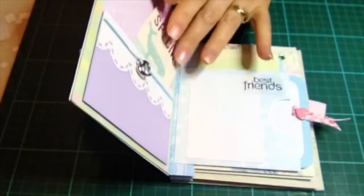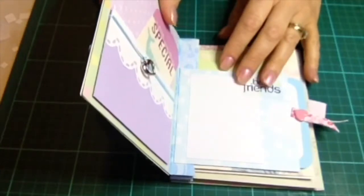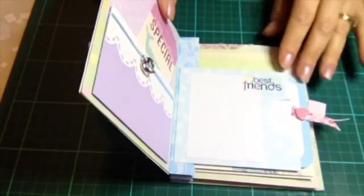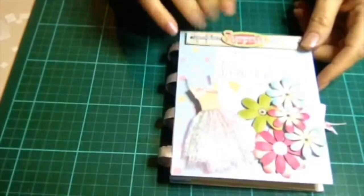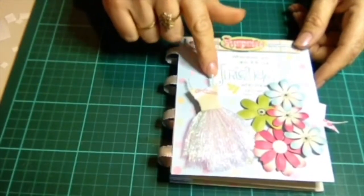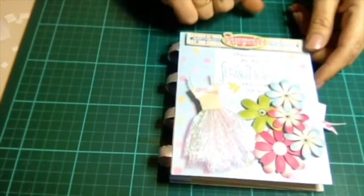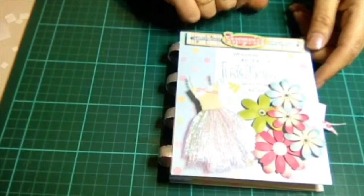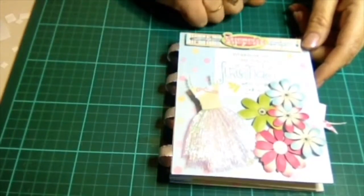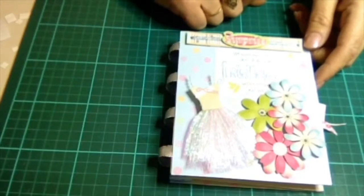Another idea would be to actually give it blank to a friend and let them add their special bits and pieces. It can be personalized with different stickers and different ideas. This one was designed for a birthday and for a best friend's birthday, so that's why there are a few stickers mentioning the words friends, surprise, and birthday. So yeah, I hope you have fun making it — I know I did.